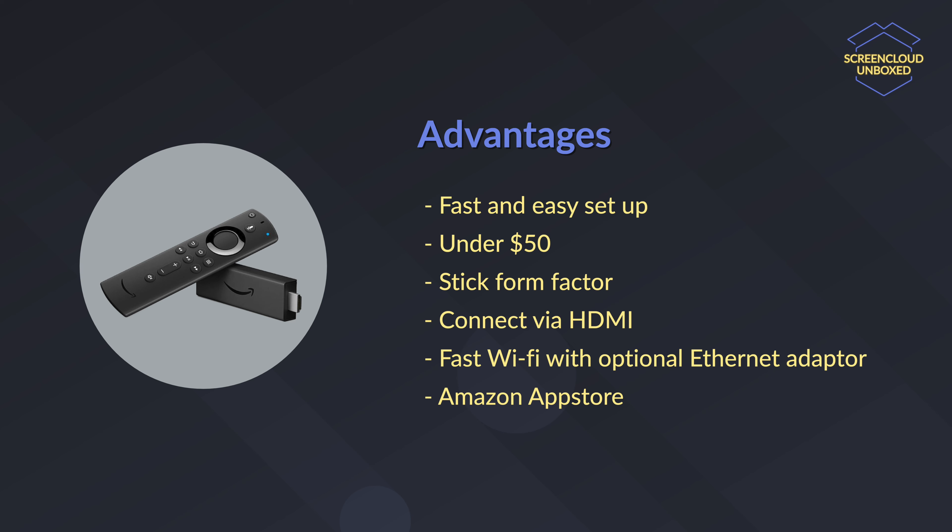The device can output 4K content. It has fast Wi-Fi and if you need Ethernet, you can easily purchase an optional Ethernet adapter from Amazon. So what are the disadvantages? Well firstly, it doesn't come with too much storage space. So if you have a lot of video content, that can be an issue.